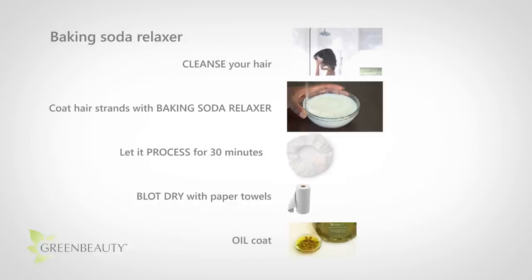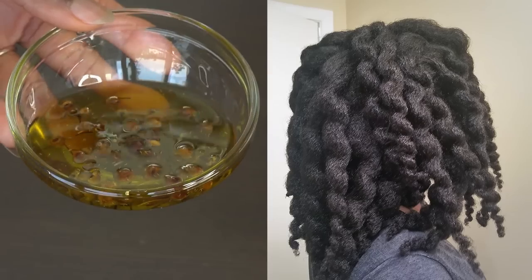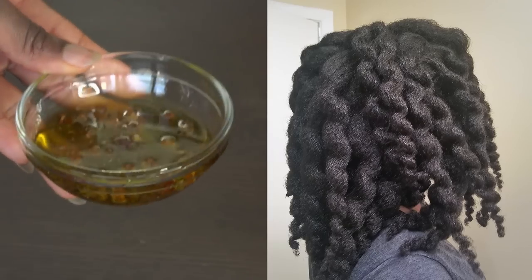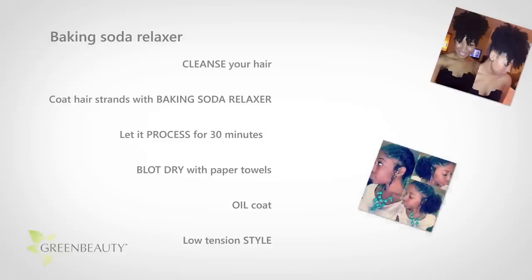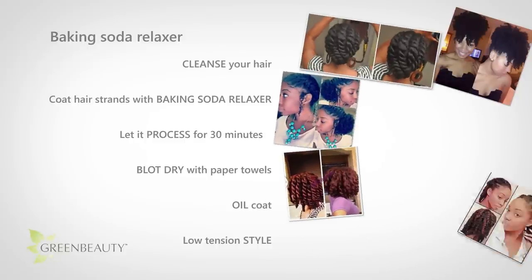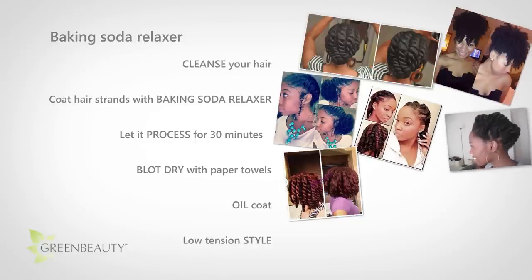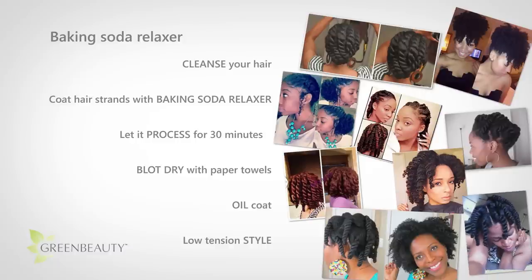Then coat your hair and scalp with a high-quality organic oil, preferably one that has penetration abilities, but don't use too much. My hair is really dense and thick, and this is how much oil I would use. After this process, put your hair in a style that doesn't cause too much tension to your strands, because the actual fabric of your hair has been weakened, so it's more prone to breakage. So, for example, twists or a puff are okay, but braids are not.